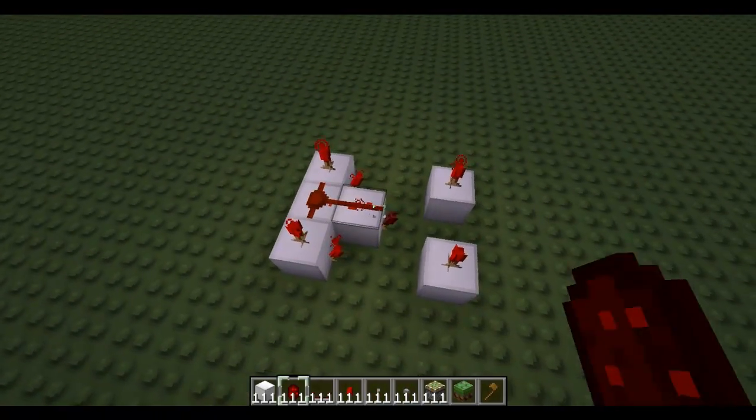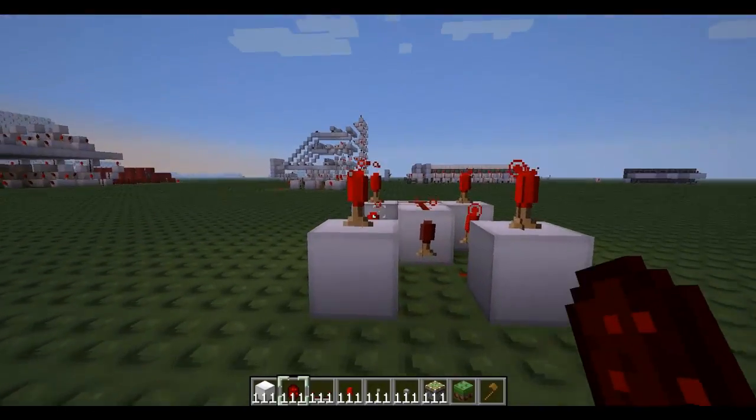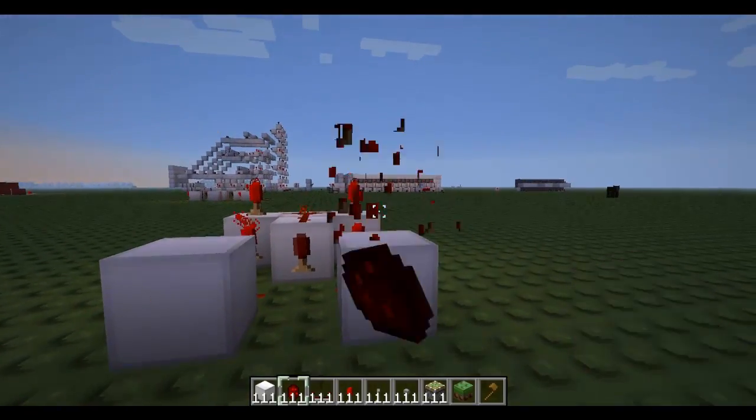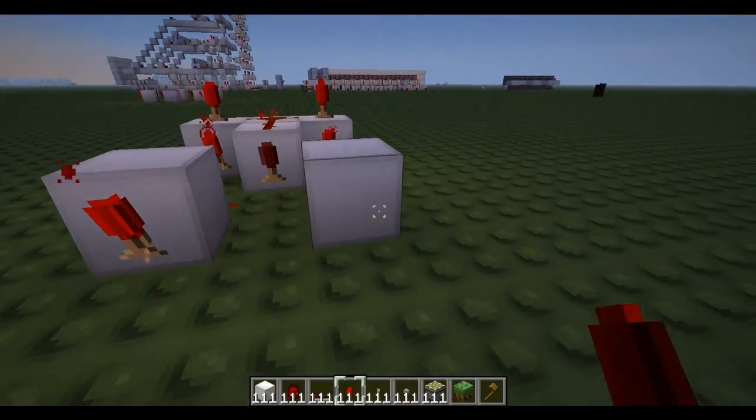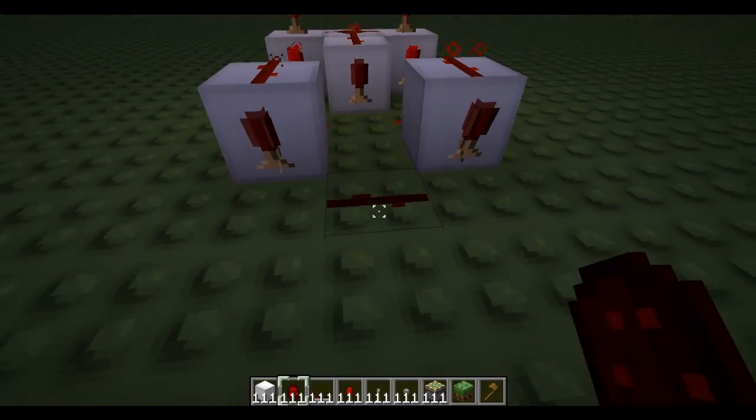Now get your redstone and join these and join these. Oh sorry, you don't put the torch on here — put the torch on here. My bad. Now put redstone on top and join them.